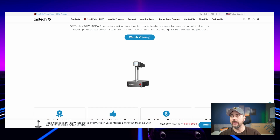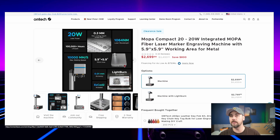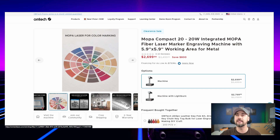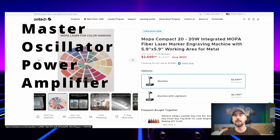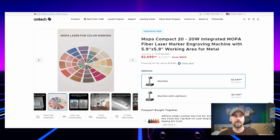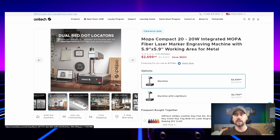I was sent this laser by Ohmtech, and it is a 20-watt Mopa fiber laser marking machine. I've seen these in the past, I've always wanted one, and I've seen lots of videos about them online. This one's supposed to go super fast, and a Mopa laser can mark in various shades of colors, as I understand it. This is supposed to be a really high quality and pretty compact little laser machine.